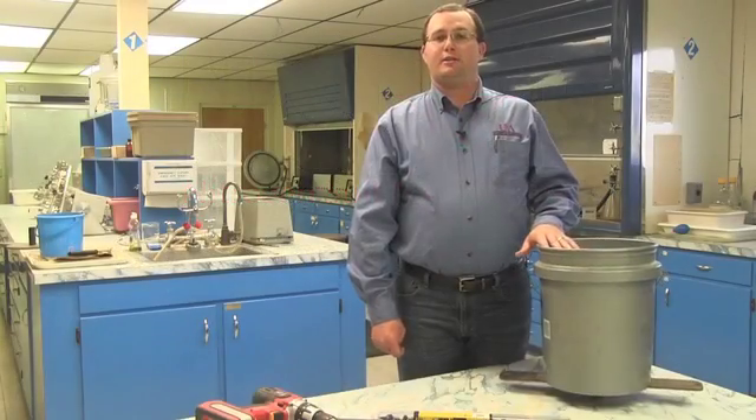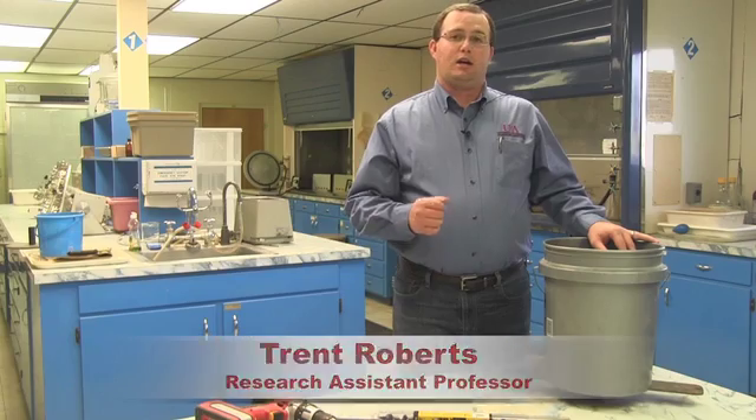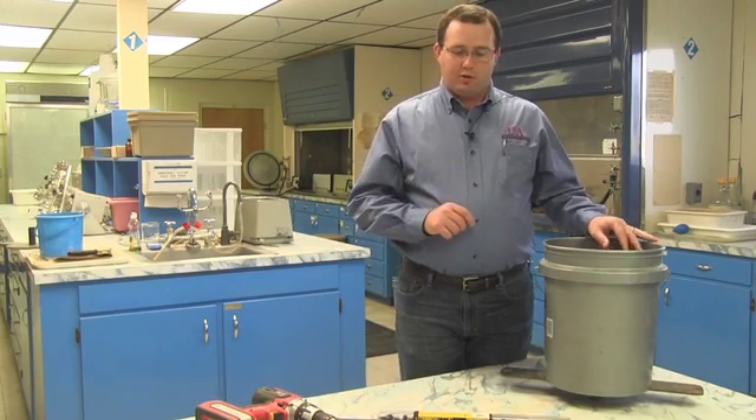I'd like to demonstrate how to take an 18-inch soil sample for the NSTAR — the nitrogen soil test for rice — specifically for silt loam soils.